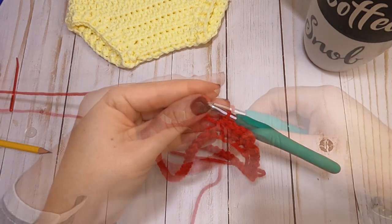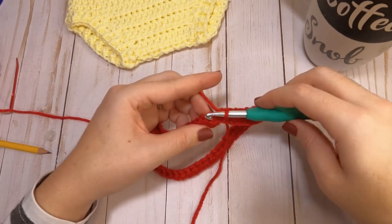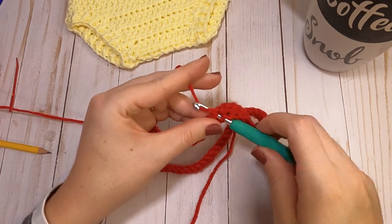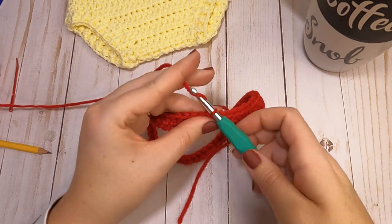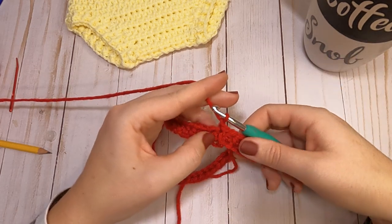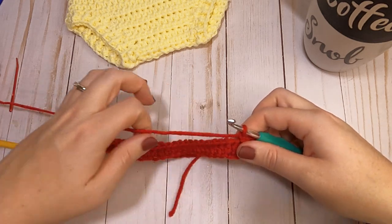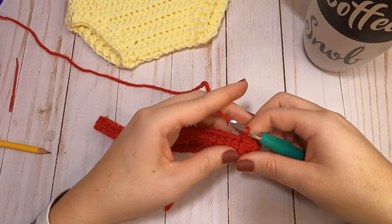Now that we've made our 58 half double crochets, slip stitch to that first half double crochet to finish off round one, then chain one. You'll do that at the end of every round for this top part of our diaper cover. Moving on to round two, we are going to be using half double crochets again but this time working in the front post and the back post.